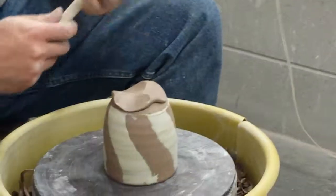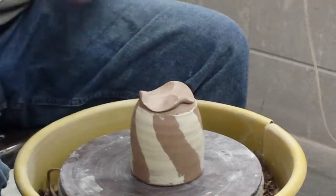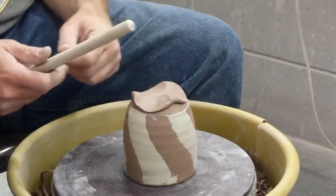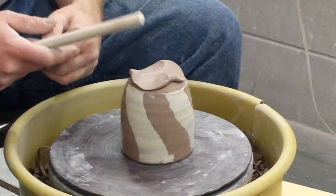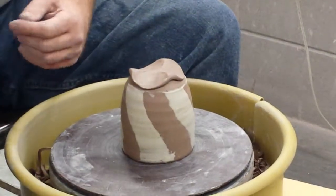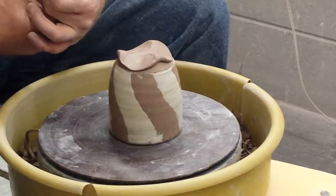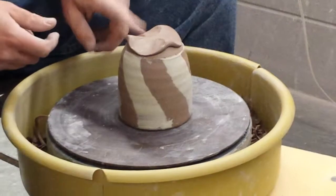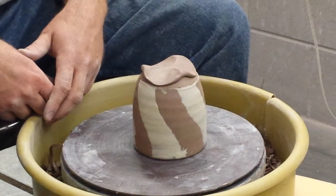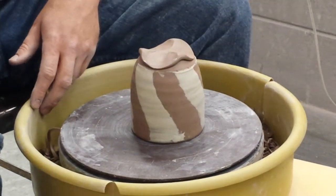So those are the three main feet that I do, plus the hand-trimmed foot that I do with pinch pots. Questions? Anything else I can show you? For something this big, I prefer a larger dowel, like a one-inch dowel.